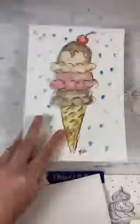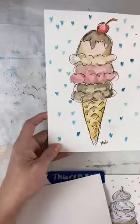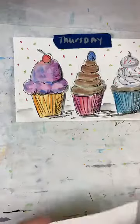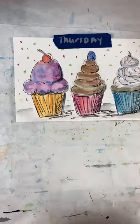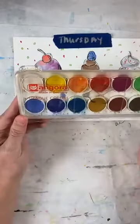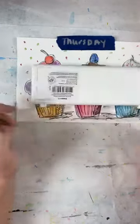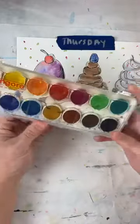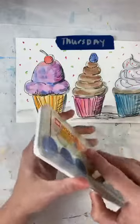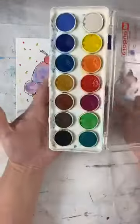On Tuesday we made ice cream cones and they were so much fun — you can go back in the archives to find that. Today we're going to do cupcakes. So this is just a simple watercolor set; there's no real special thing about it. It's got 14 colors, it's called an Angora, and it's pretty simple. You don't have to have a fancy watercolor set to do this.